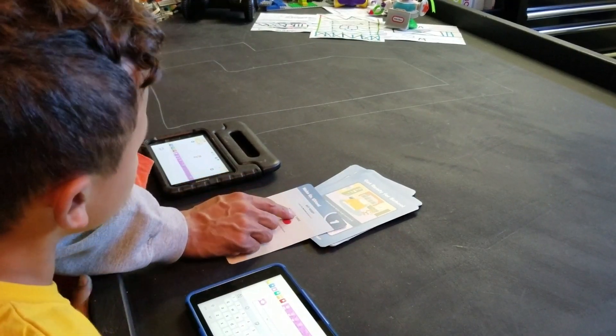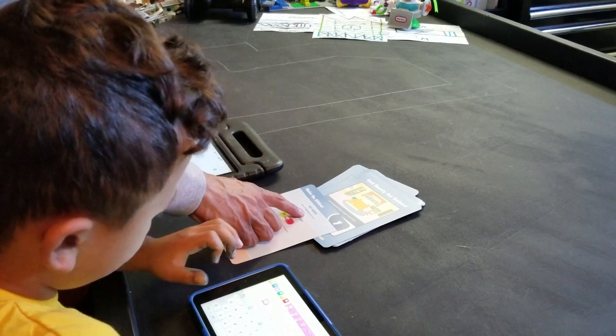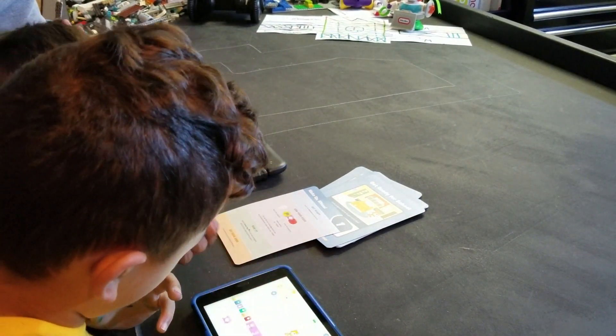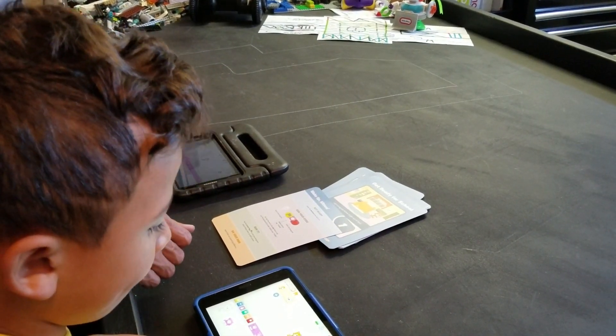First, get ready — select a bedroom background. So we've got to change the background. Where do you guys think the background is? Where do you go to decide what the background is?